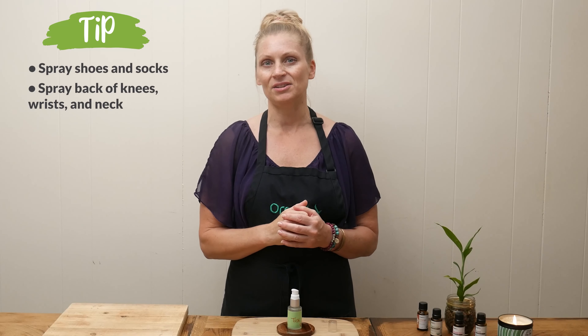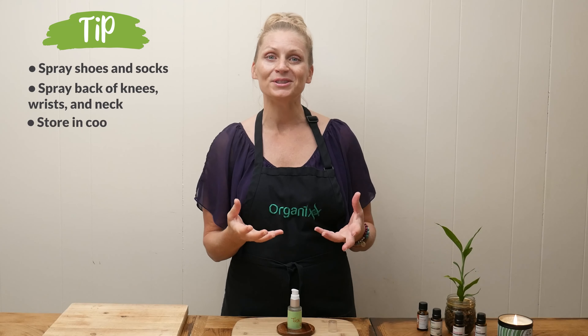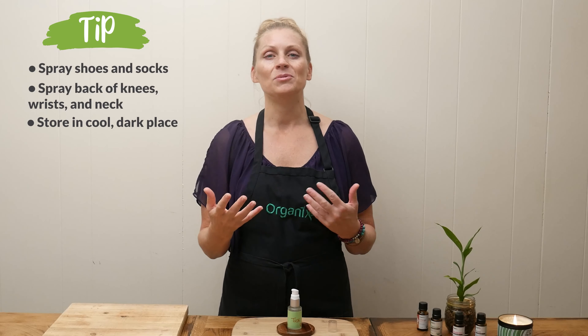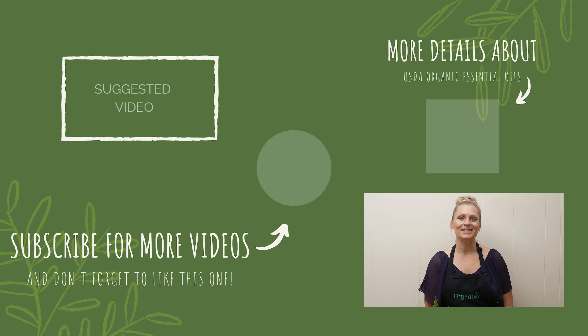In a small glass bottle, add in five drops of clove essential oil. Clove contains eugenol, which is a wonderful natural insecticide. You can actually use this around the house safely to keep the bugs at bay.